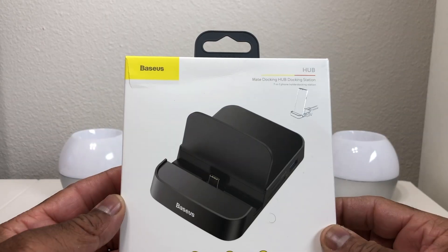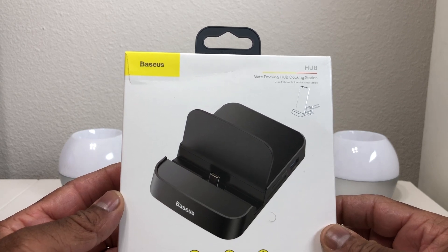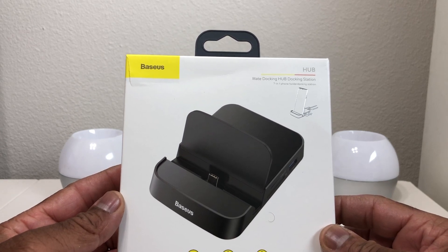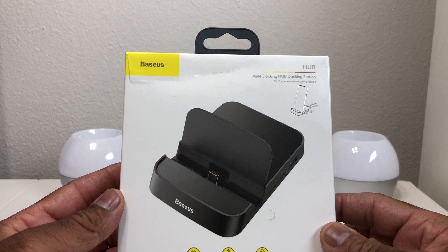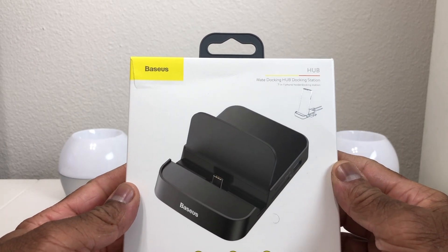Now taking a look at the Basis 7-in-1 USB Type-C Docking Station, as you can see from the box, the shape is quite different than the DeX Docking Station. This is more rectangular and round in the front, so let's open it up and take a look.